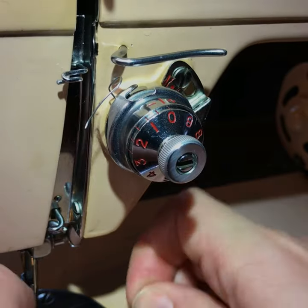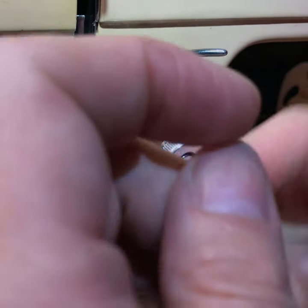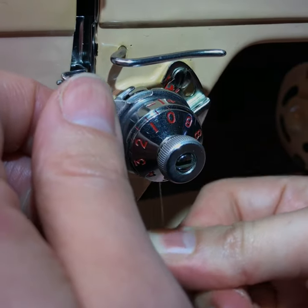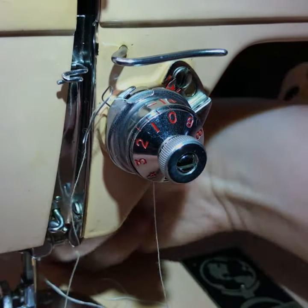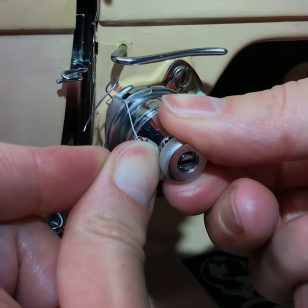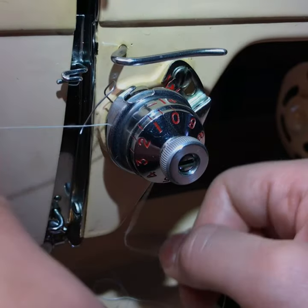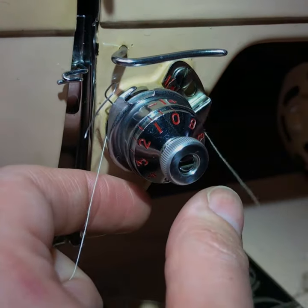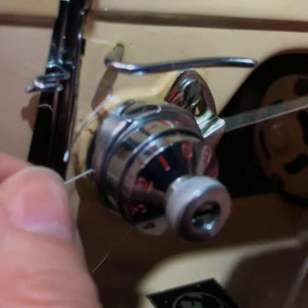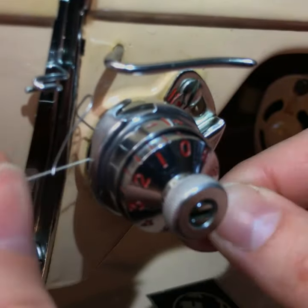This is where you take your string. Right now I have the presser foot up, so there should be very little tension. If I run this through and there's a lot of tension, I know it's way too tight. I'm having trouble pushing and pulling this through, so I'll set the lever to the down position, take this out, and unscrew it a little bit more. Now pulling that through there is just a little bit of tension — it's kind of like flossing, just between those first two discs. This is not how you thread the machine; this is just how you test the tension.